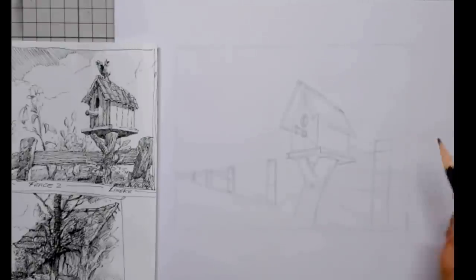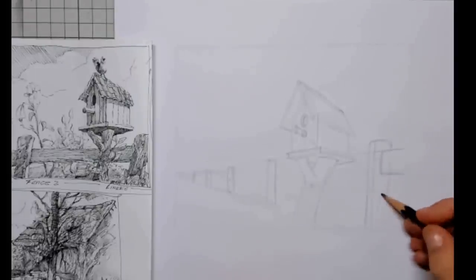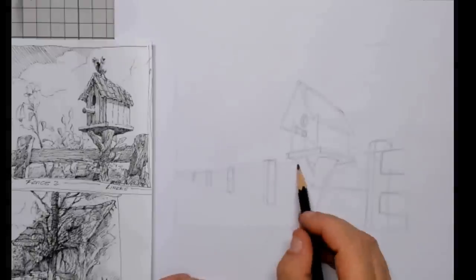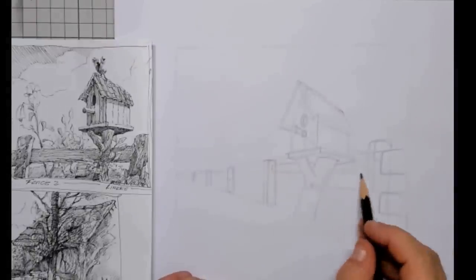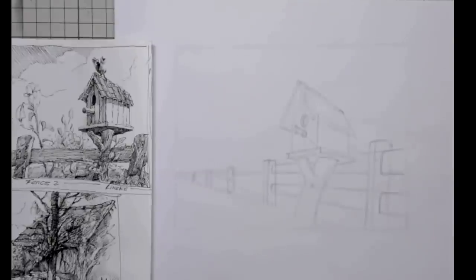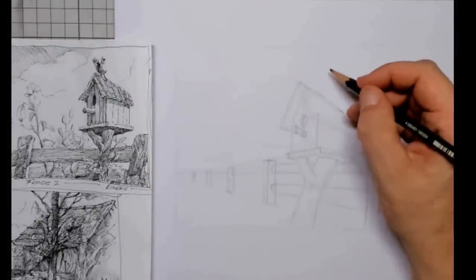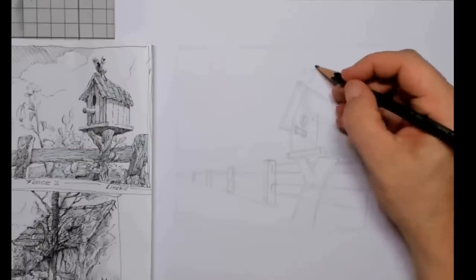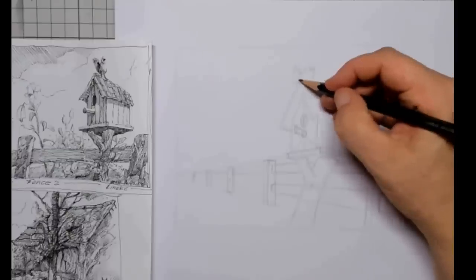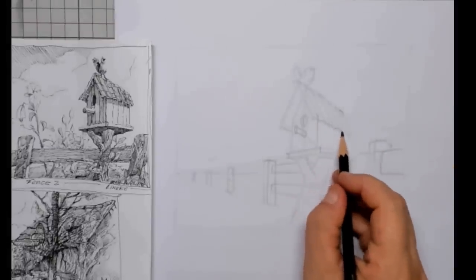An exact explanation is shown on my Patreon page, so if you're interested please pay that a visit and maybe you want to support me there. It's very easy when you have those lines in there to draw in that fence. This gives a lot of dimension because you can see the poles going from smaller to bigger as they come towards you. On top of the birdhouse I want to draw in a little bird — it's just landing there, sitting on the tip of the birdhouse.